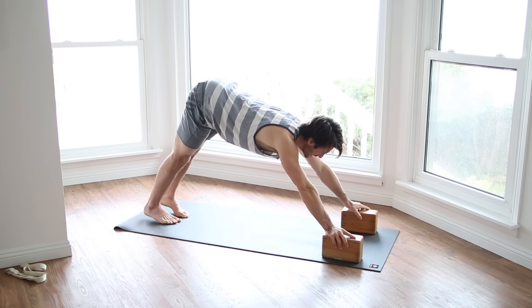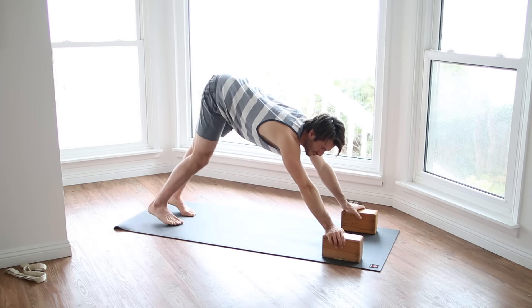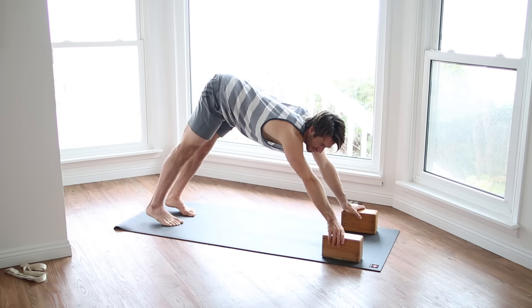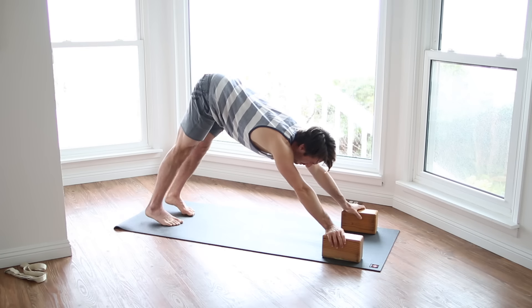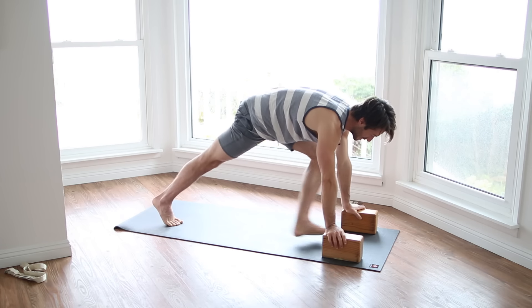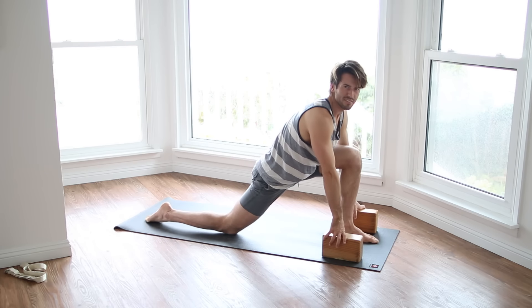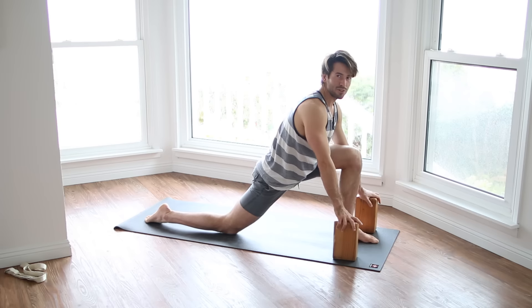By the way, this is a great down dog tip: if you have really tight shoulders and you're really stiff in your back body, try putting your hands on blocks. I have my hand like it's giving a handshake around the block. Also, if it's difficult for you to step up when we're doing stepping, check out how easy it is to step your foot up in between your blocks. I forgot about telling you guys about that — that would have helped earlier in the challenge.